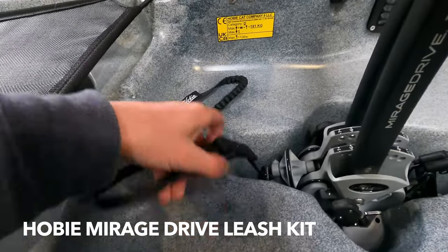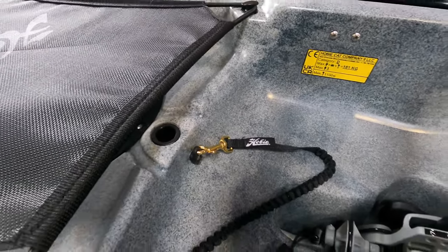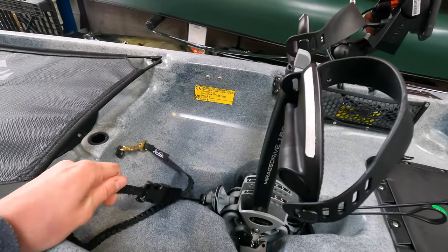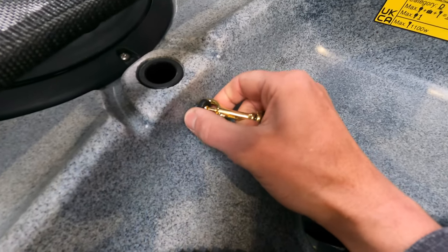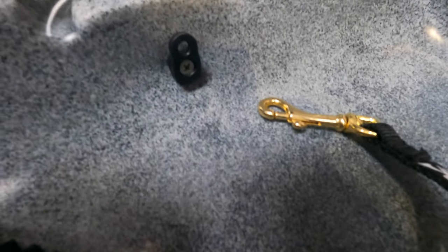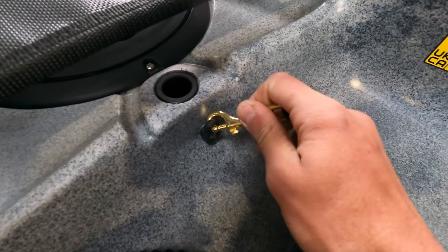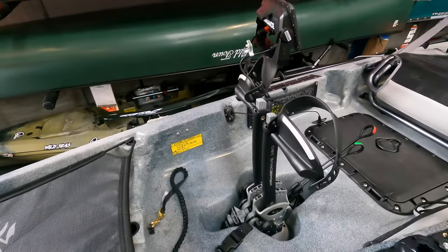We've got the mirage drive here and we've added the mirage drive leash kit, which tethers your drive to the hull in case of any accidents where you might come out of the kayak or it turns over. If the drive somehow came out of its slot, at least it's leashed to the kayak. It's clipped on to a fitting at the very front — there was a standard bungee button there but I replaced it with a fitting that has a little hole in the top to make it simple to clip on the leash kit, keeping the mirage drive leashed and secure.